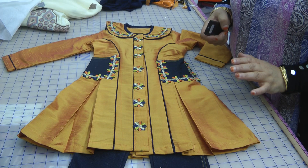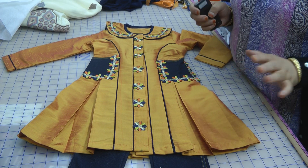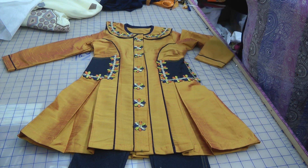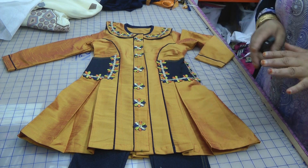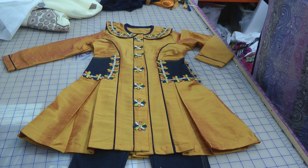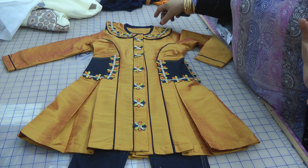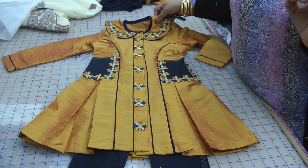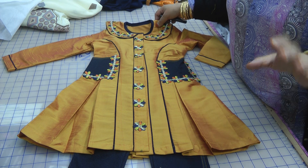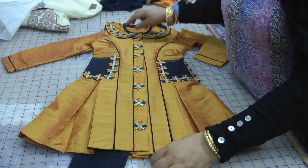Assalamu alaikum. You know, sometimes you get carried away and your imagination just goes wild. I was having one of those days after designing that beautiful dress for Inaya. I've been getting a bit carried away with all these laces that I've bought from Pakistan, and sometimes it's just the little thing that will capture your imagination and you just get carried away.